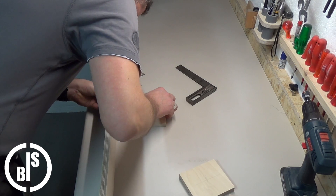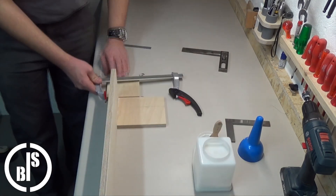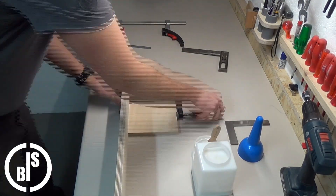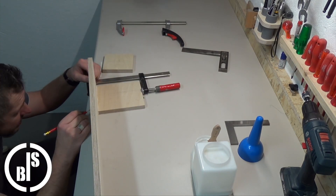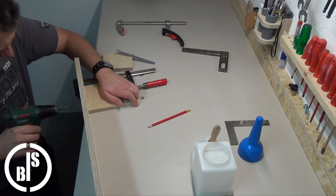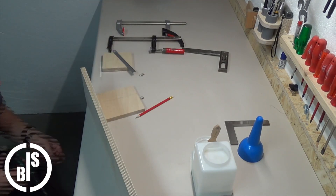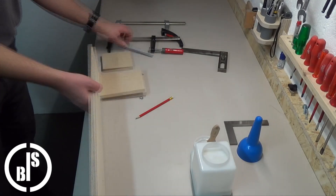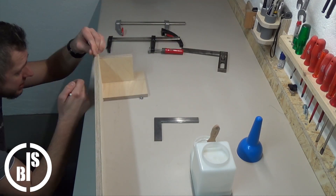I glued and screwed the first small piece to the longer piece so that they are perfectly perpendicular to each other. Then I glued and screwed the second small piece to the other pieces to increase the stability.